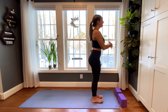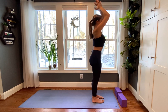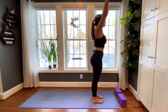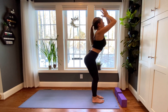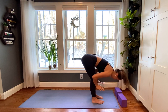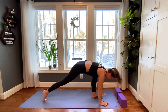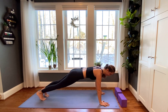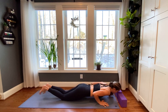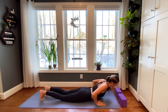Nice job. Inhale, sweep your fingertips high. And exhale, palms come through heart center. One more time — even bigger sweep. Fingertips reach, reach, reach. And this time as palms come through center, we'll come straight down into our forward fold. Inhale, halfway lift. Exhale, plant your palms and step or take a giant hop back into your high plank. Great work. Knees lifted or lowered — chaturanga. Cobra or upward facing dog. Exhale to downward facing dog.